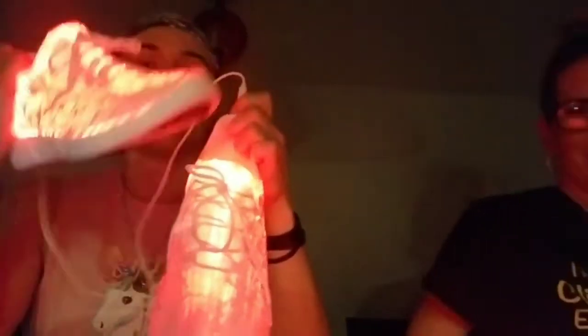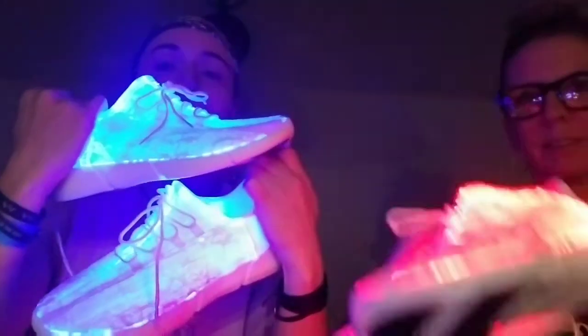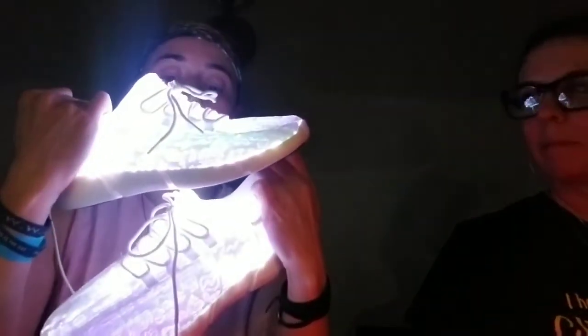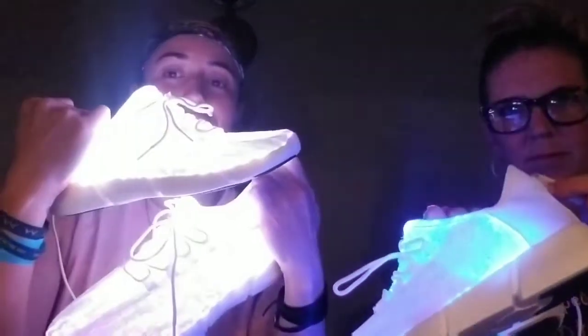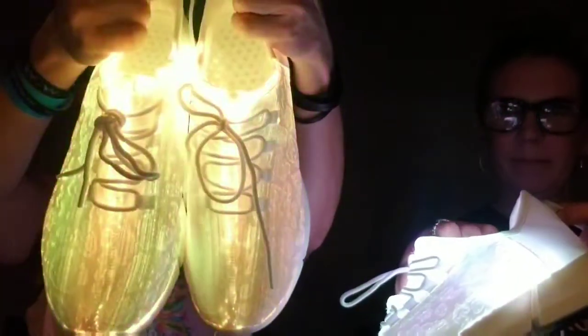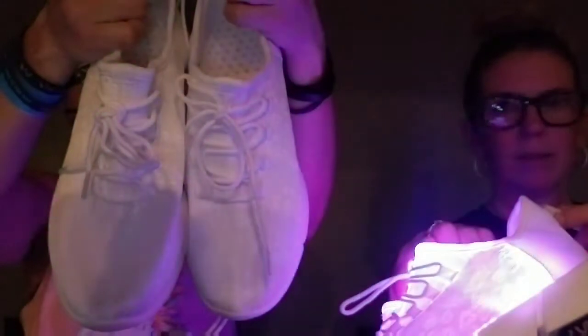Check this out — these things glow so bright! That mixed setting gives me a migraine. I like this one — oh no, this one's pretty cool. You gotta turn the lights off because they don't really do much in the light. Let's turn the lights back on.